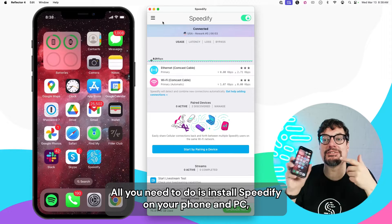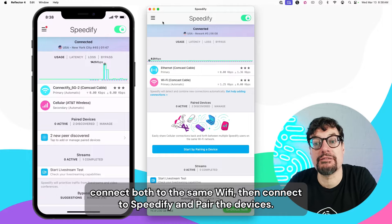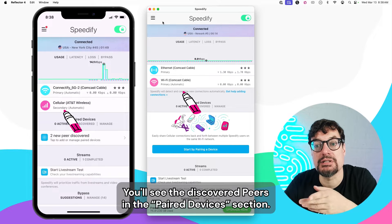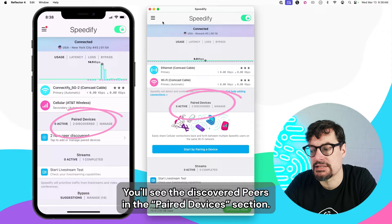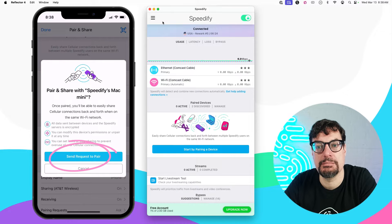All you need to do is install Speedify on your phone and PC. Connect both to the same Wi-Fi, then connect to Speedify. To pair the devices, you'll see the Discovered Pair in the Paired Devices section. Just click on the device you want to pair with to send a request — here, Speedify Mac Mini.